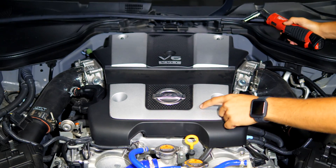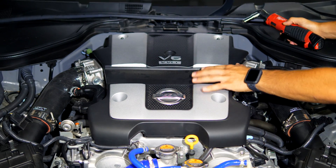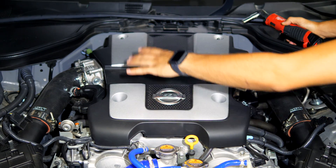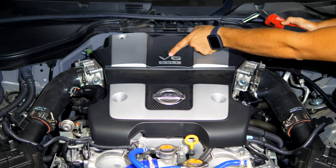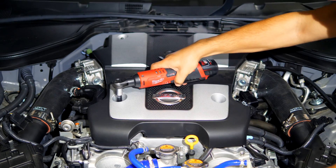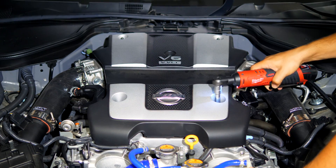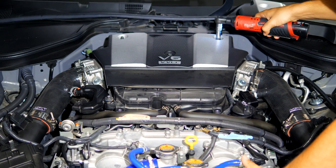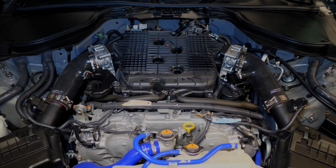Following that, we're removing the intake manifold covers found up top. There are going to be two 10-millimeter bolts on the front cover, another two in the back, and an additional one in the center. They're all 10mm — take them all out.